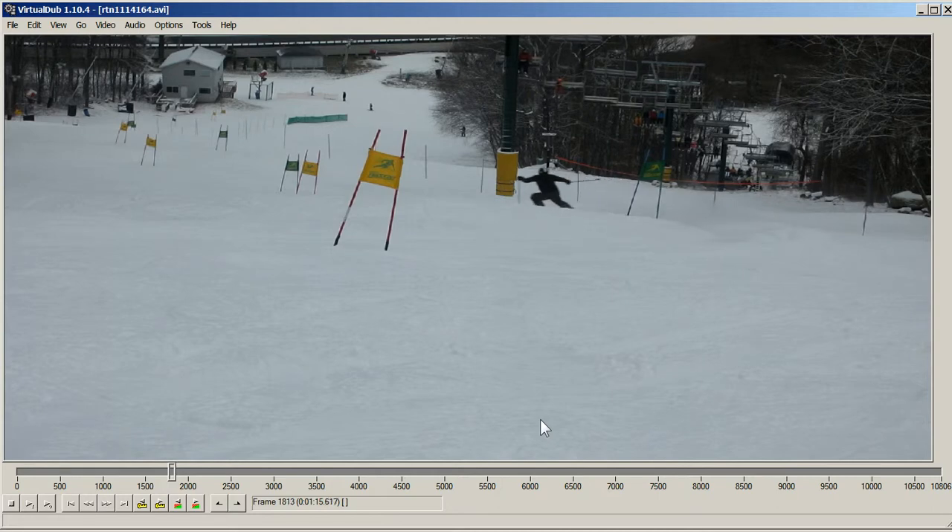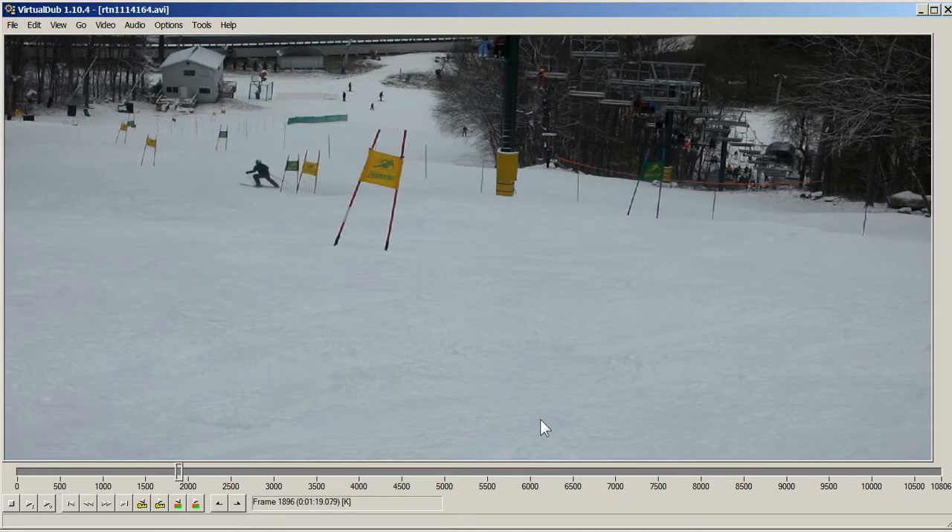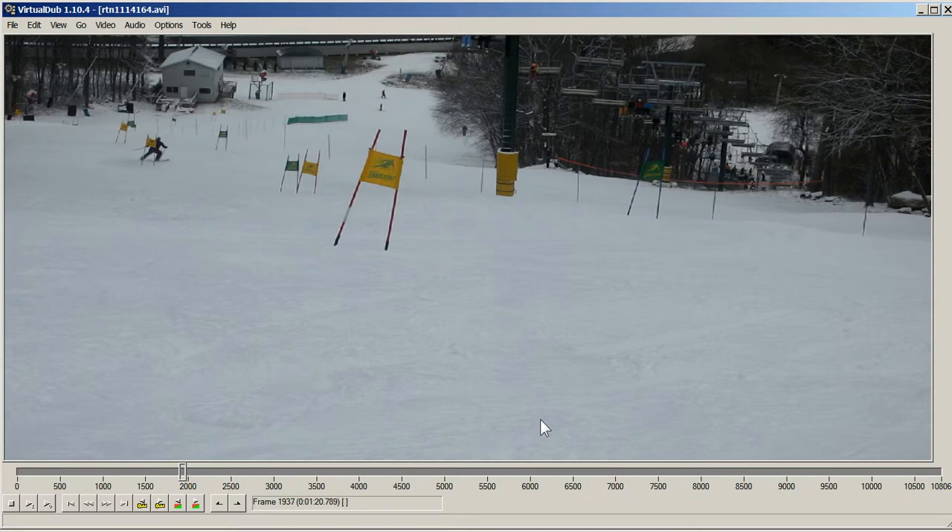Again, that arm is like — what the heck. Too wide again, way too wide there. You can see that was definitely an A-frame there.